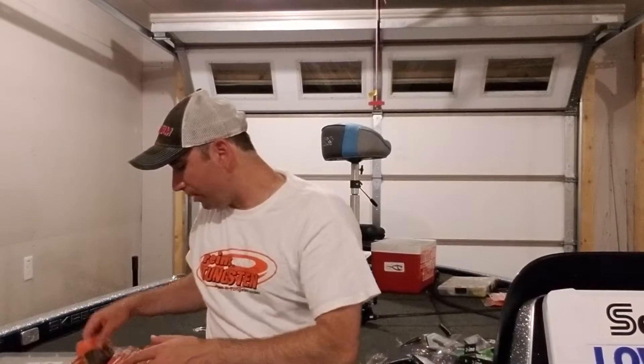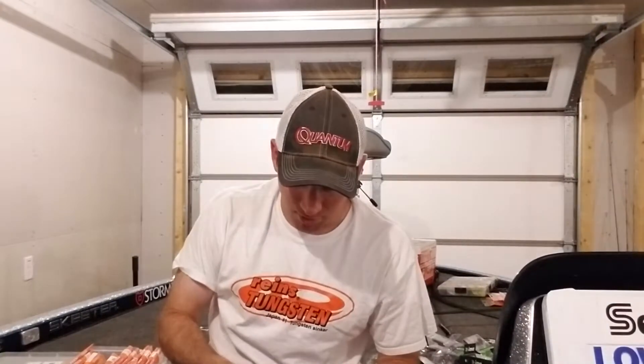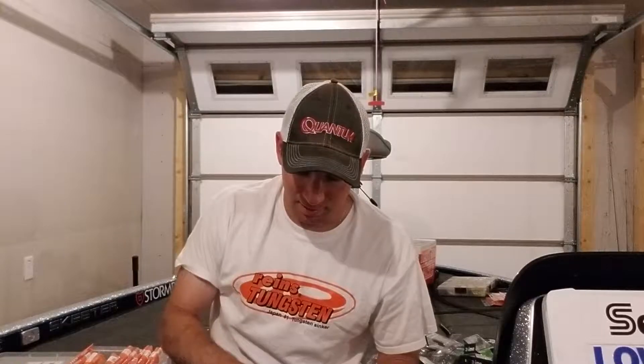A couple years ago they came out with a craw tube, and I've been using that a lot — catching a lot of smallies on it flipping, catching largemouth on it flipping. It's just a cool bait. It's four inches. Tubes just work everywhere. It's got a couple little flappers on the side; you can pull them off if you don't want to fish in really clear water and you're afraid it might shy some fish away. This is their green pumpkin red color — nice bluegill imitator there. The baits are hollow but they've got that solid fused plastic head so you can slip it on the hook easily.